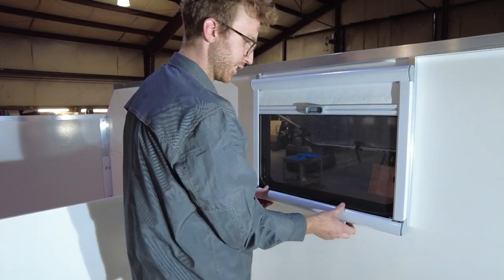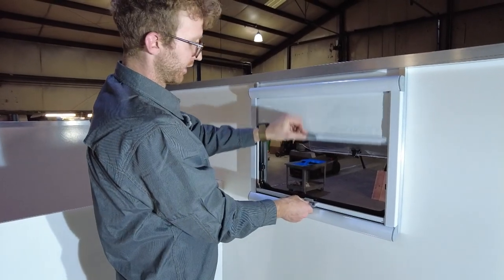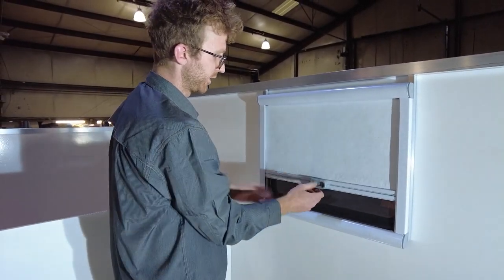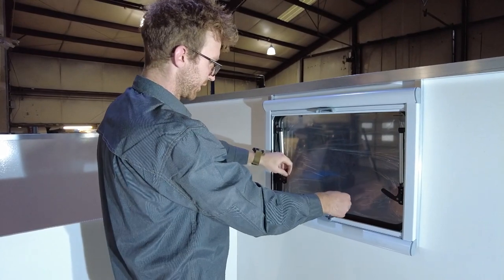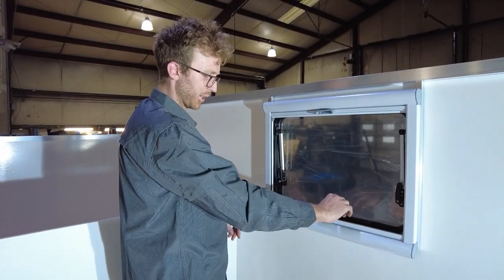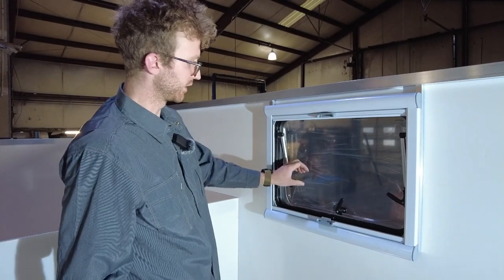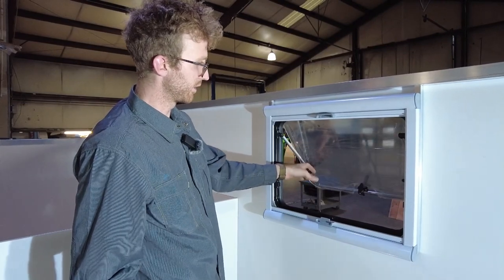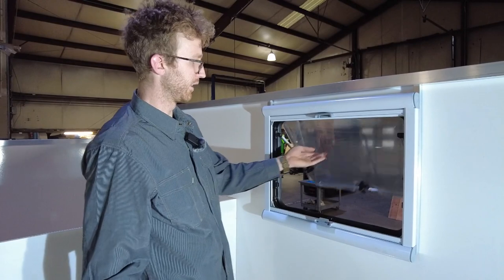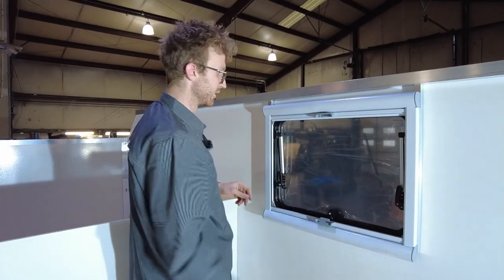And that is an installed Arctic Tern window and blind and screen assembly. Operation is really simple — you can move the blind or screen up and down, or clip them in the middle so they move together. To operate the window: from its fully closed position, press the gray button before moving the handle. This is an awning-style window with a few click positions — push it past the click and let it go, and it will stay open. There are multiple open positions, and you can close it all the way and lock it up. And that is how you install an Arctic Tern window.